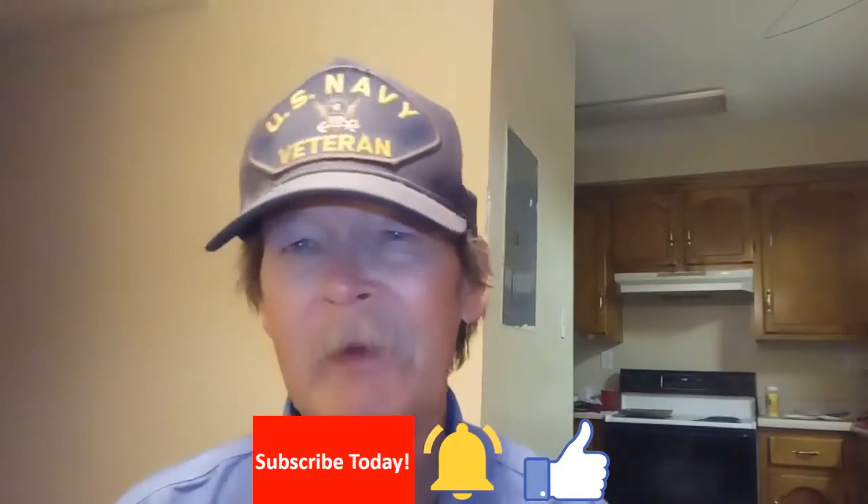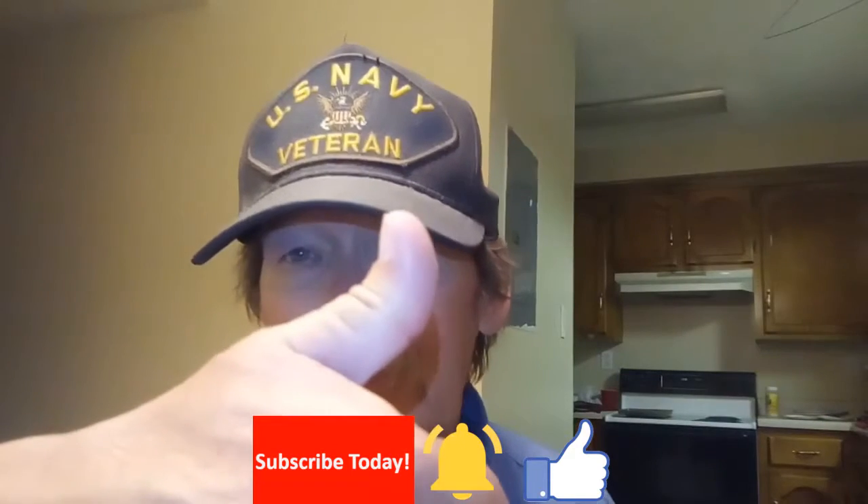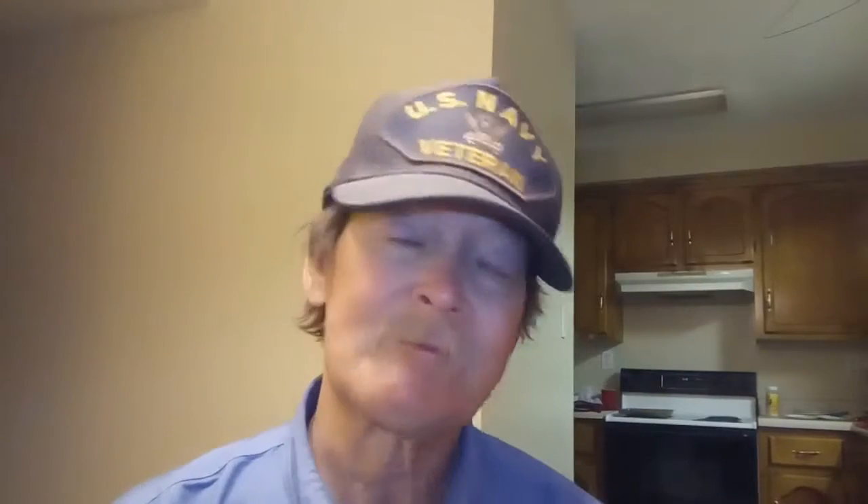That's all I've got. If you found this informative and helpful, share it, consider subscribing, hit the bell so you get notified, give it a thumbs up, and leave a comment. Thank you very much — catch you in the next one.